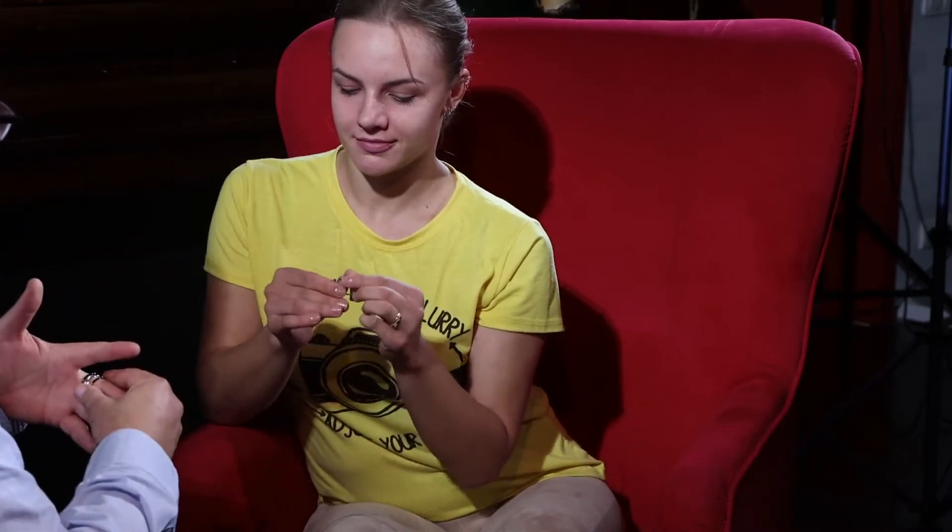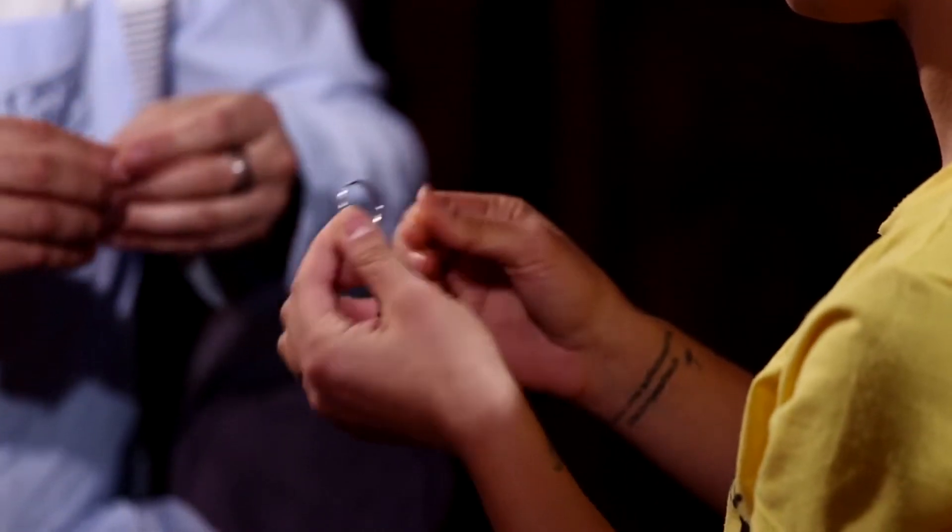I'm going to show you something. I have one ring for you. Can you check it? Maybe you can find some secret, some card, I don't know, maybe something strange.